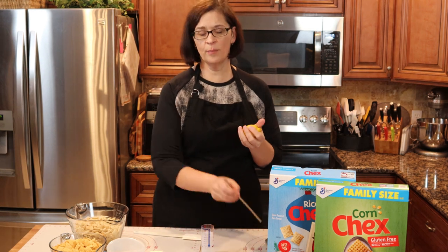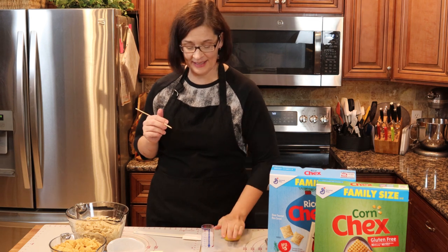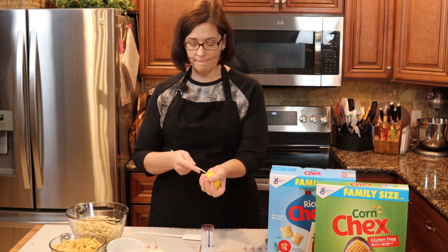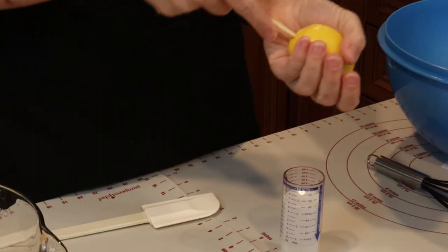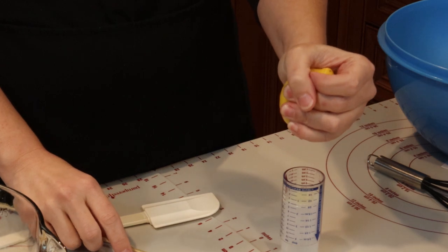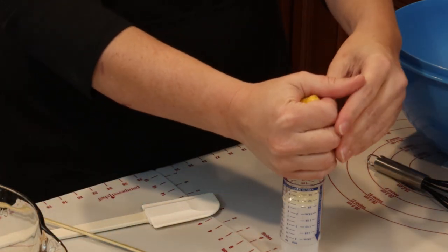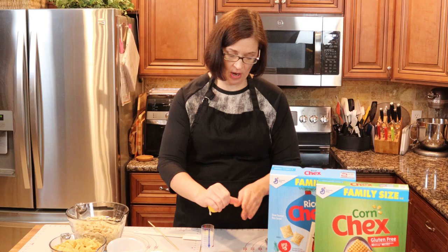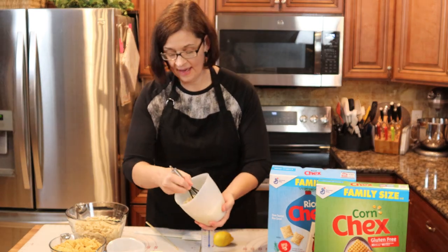I saw a hack on Facebook recently where you take a lemon, roll it around in your hand, and then you puncture it at the top with a skewer. You're apparently just supposed to squeeze it right out — and it's actually working! Wow. Okay, let's pause while we stir our chips — that minute went by really fast.